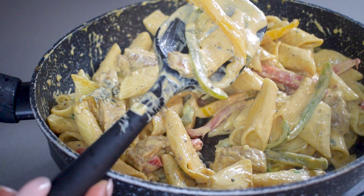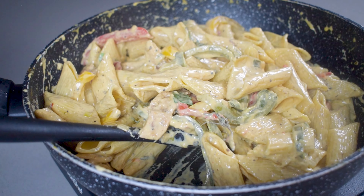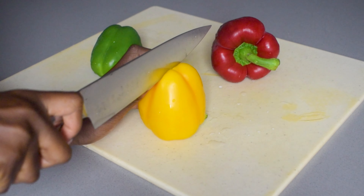A classic Caribbean pasta dish — here's how to make creamy and flavourful jerk chicken rasta pasta.